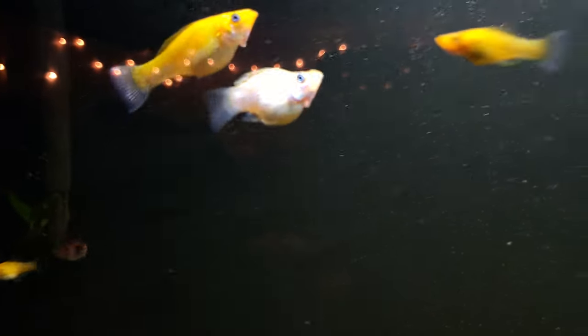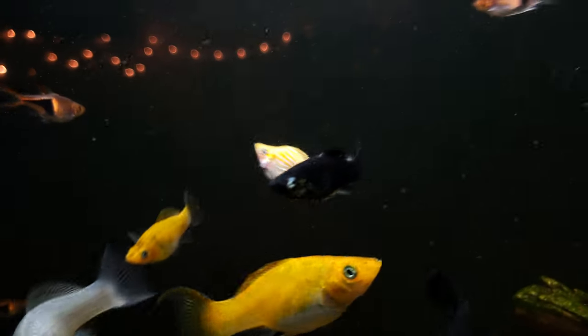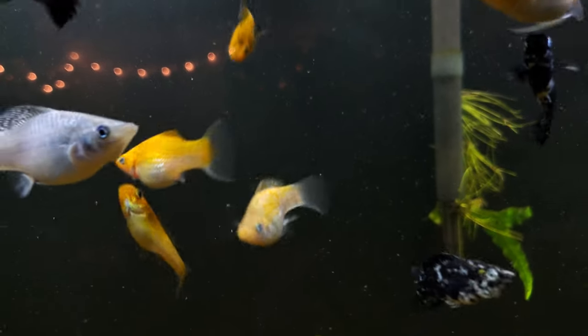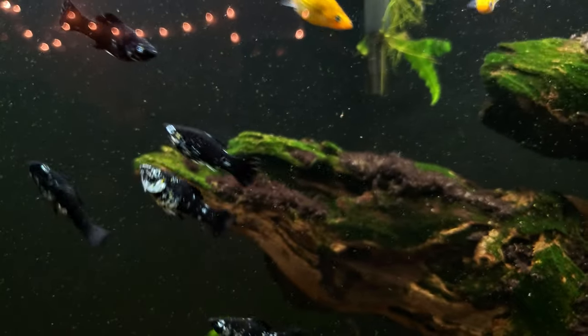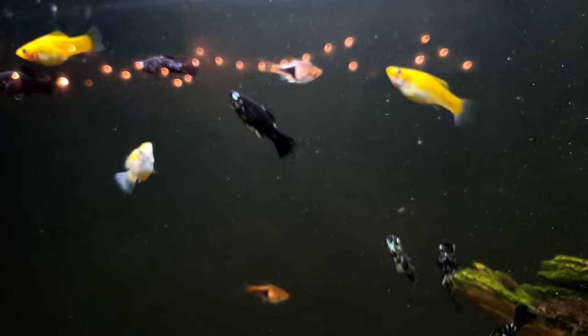This is Quilt — he's a balloon molly. No idea how I got him; I think he came with my neighbor's fish that they gave to me. He's very cute, he has a brother — there he is. They're both Quilts; I don't know the difference. Transitioning over to the cows, the dalmatians — they're very, very beautiful.